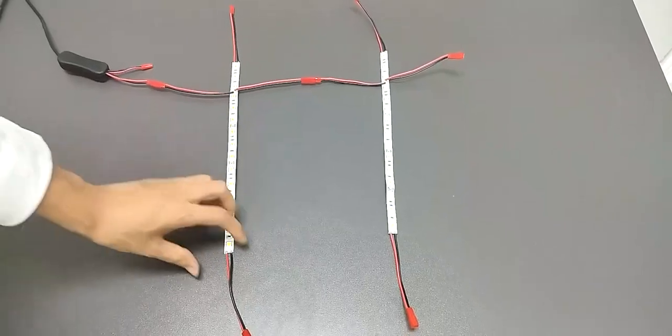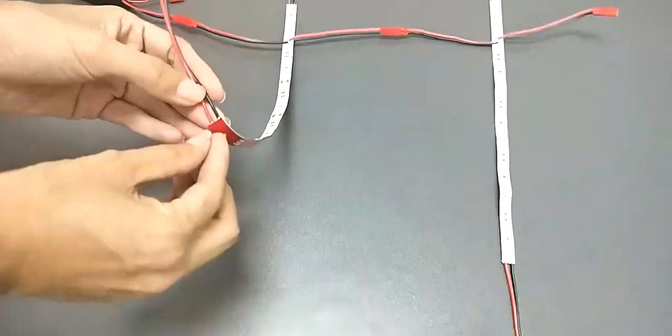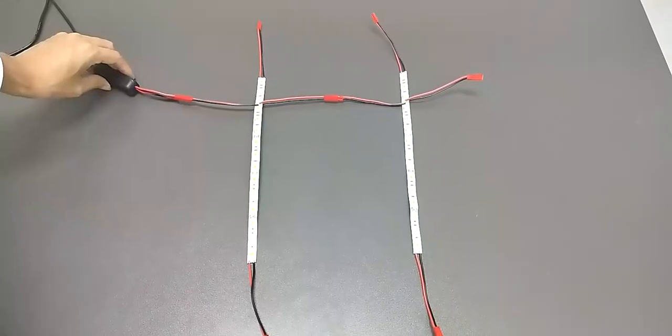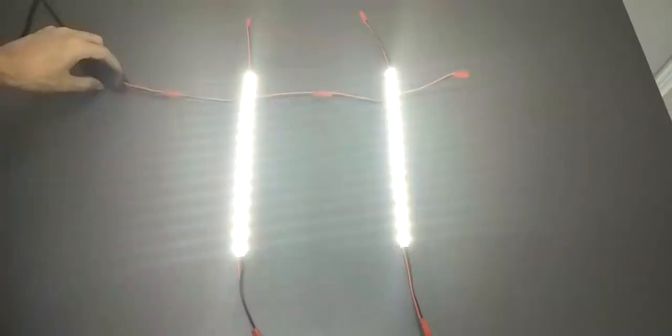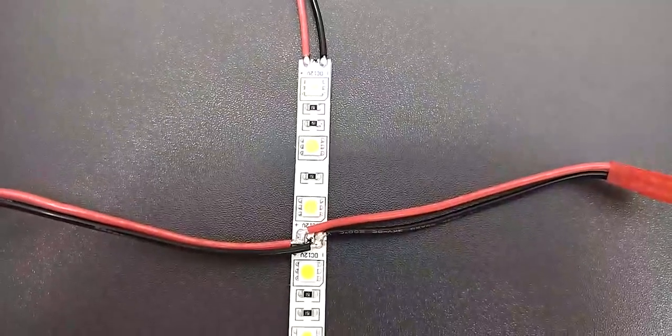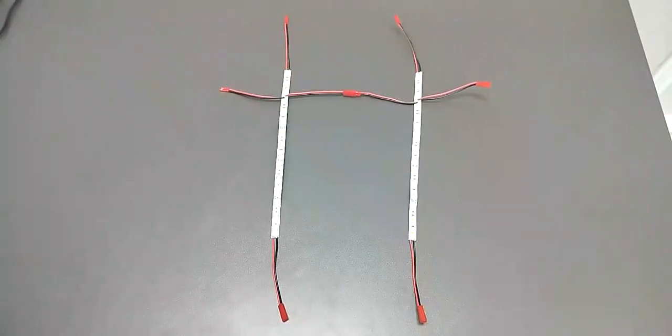Thank you for buying this 21868 LED strip from Fixture Display. The strip is 10 inches long and comes with self-adhesive backing. It's interconnectable and has four lead wires that connect in any direction you like.